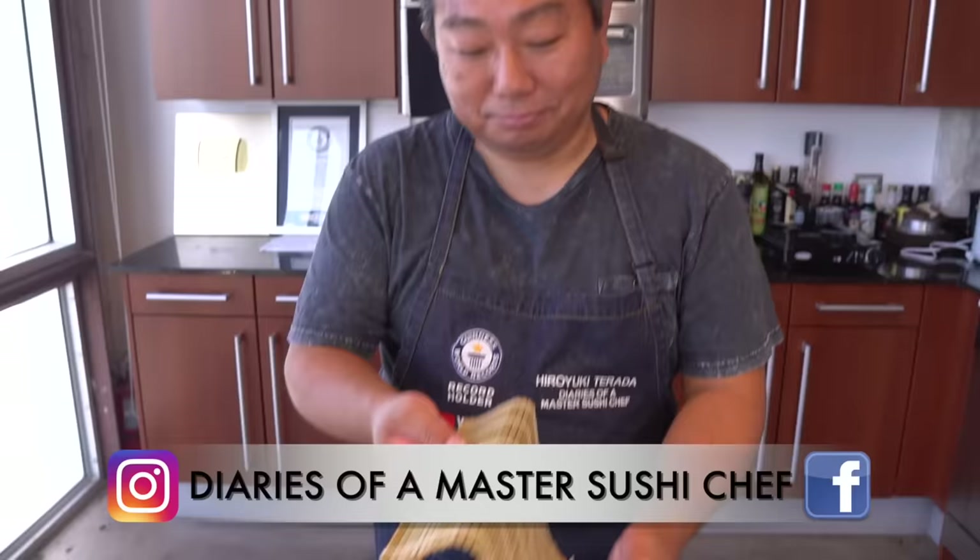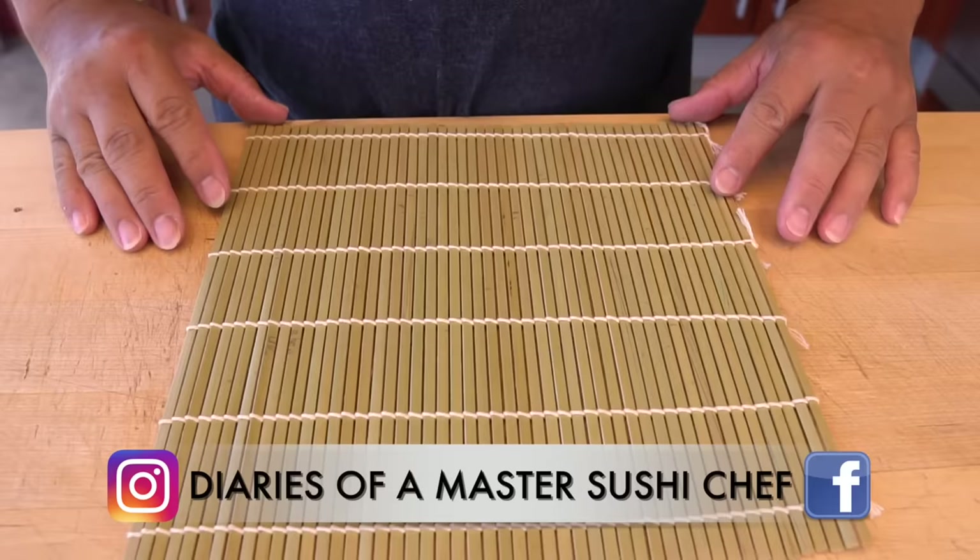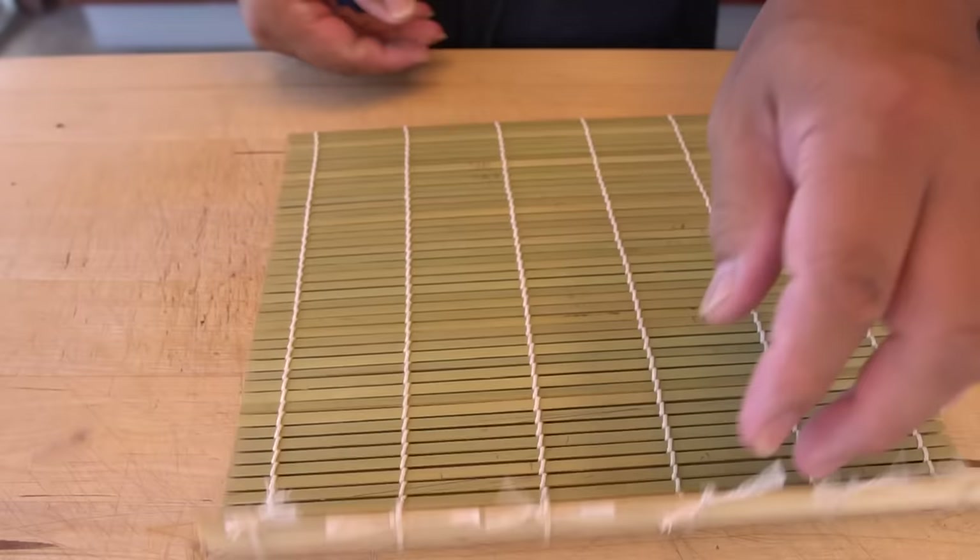Good afternoon everyone. Today we're going to be doing a video that so many people have requested. A lot of people are asking how to wrap a makisu. We can show you the makisu right now — it comes in a few different types. Some makisu are a little bit smaller, and this is a pretty big one.